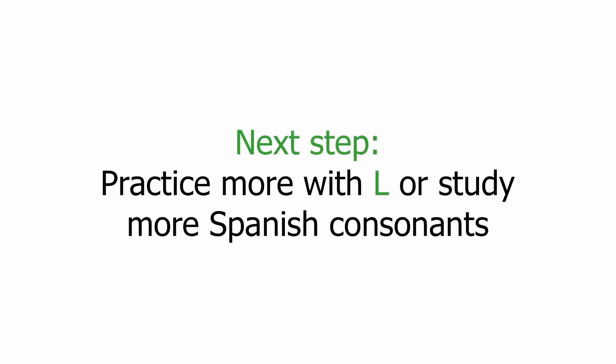Next step: practice more with the letter L, or study more Spanish consonants. Once more time, thank you for watching.